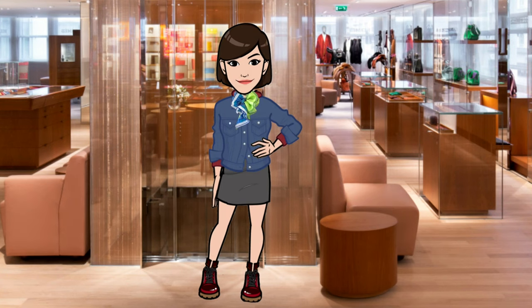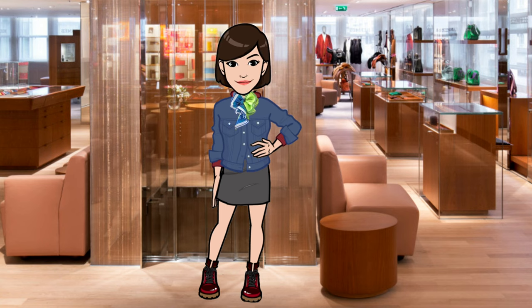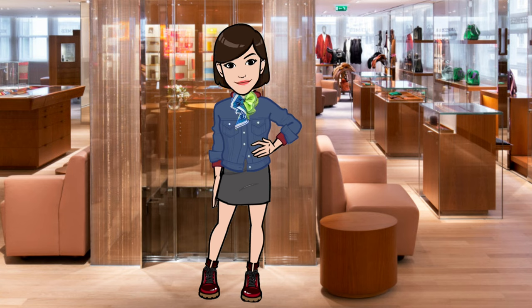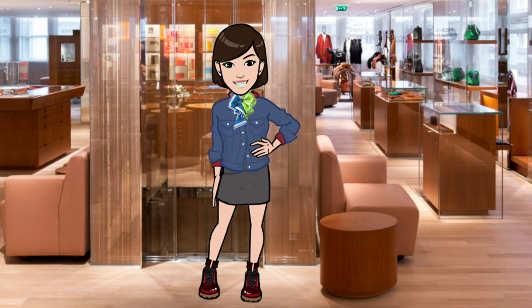If your silk scarf gets stained, it's important to treat a stain immediately. You can blot it with a clean, damp cloth, but don't rub or scrub at it because this can damage the fabric. If the stain persists, you can take the garment to a professional cleaner or try a gentle stain remover specifically designed for silk. And if you can't get the stain out and you're brave enough, you can dip dye it. I had a stain I couldn't get out, so I did a DIY dip dye to mask it — be sure to check out that video. Really, there was nothing to lose, and I actually wear that scarf pretty often after dip dyeing it.